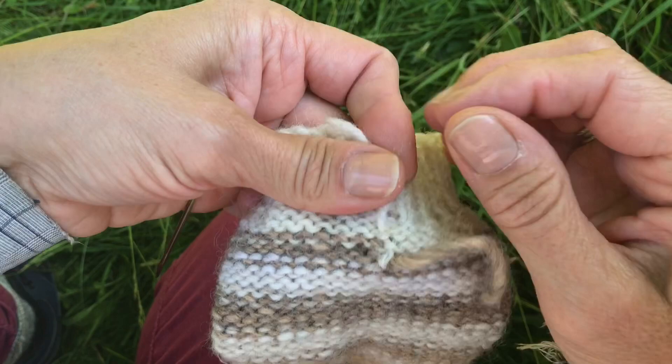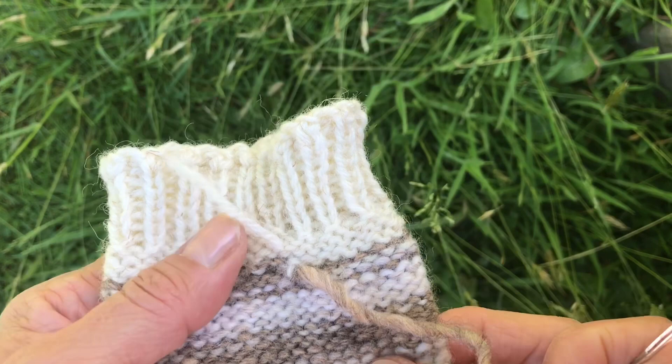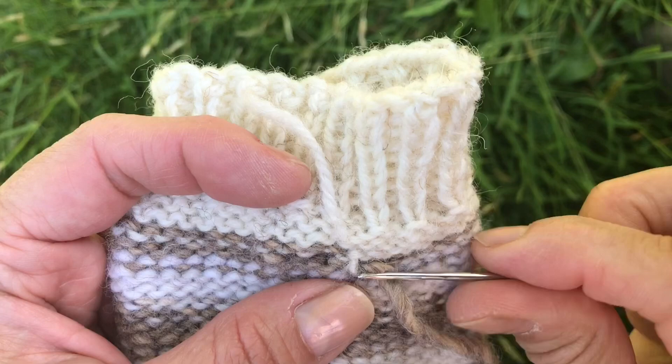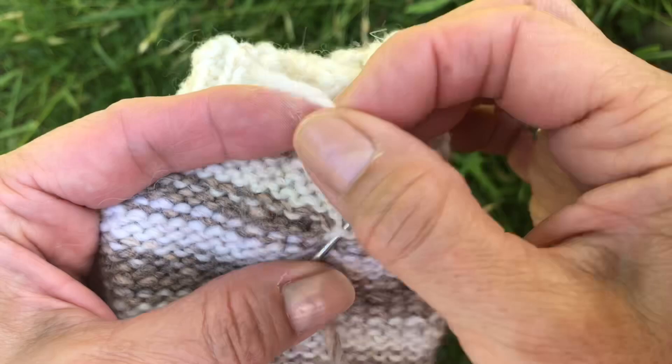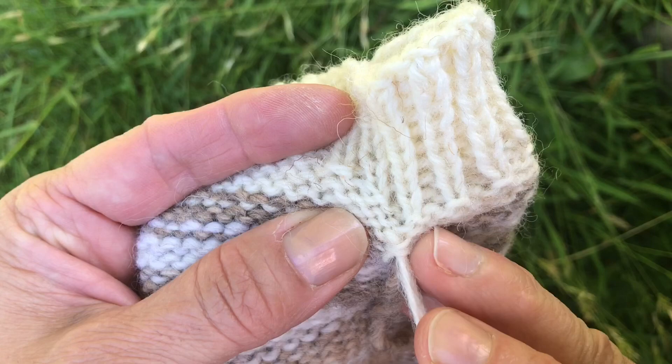Once you've got it in there — these are quite short ends but you can weave them as long as you want. I end up having to pop the needle in, then re-thread the needle with the yarn. You're just following the way the stitch is knit. Just continue to do that — follow that one round as well. Just do two or three or four — you don't have to do too many.